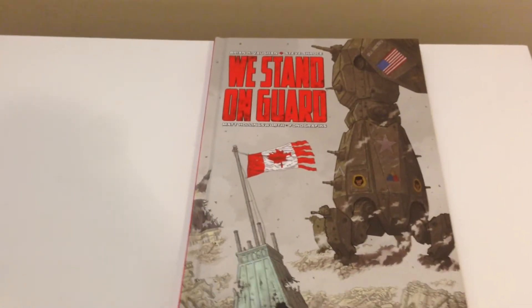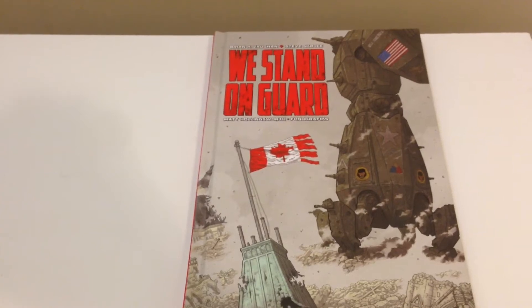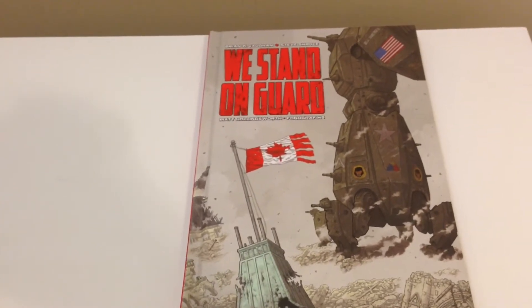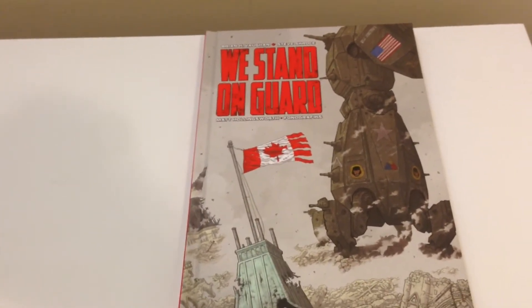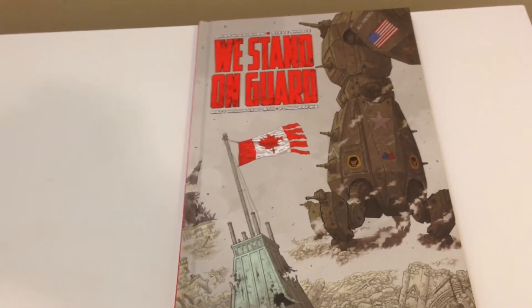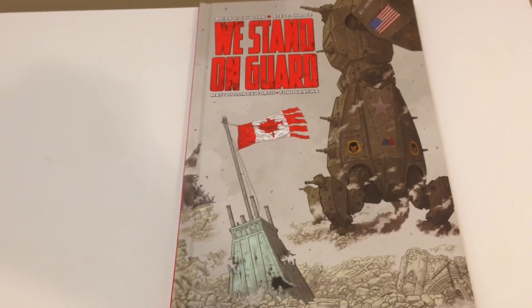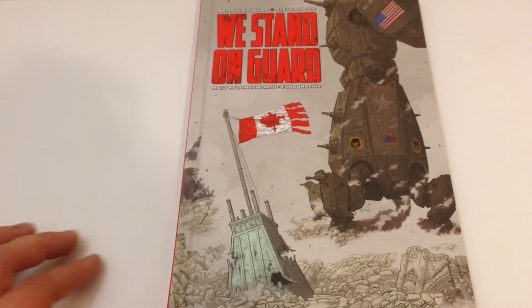Hello comic book fans, today I bring you my review and look at the We Stand on Guard hardcover deluxe edition. This book collects all six issues from the miniseries that was released in 2015, and it also includes some original sketchwork in the back of the book. We Stand on Guard is published by Image Comics.